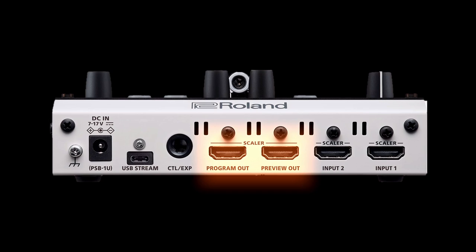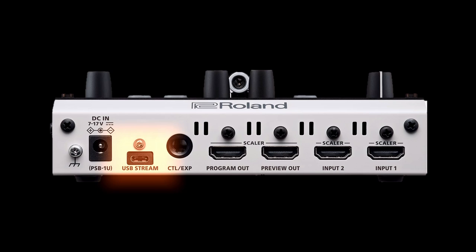On the program and preview output, both HDMI outputs share a separate scaler as well. And then there's a USB streaming output — that USB-C connector. You can connect that to a computer and use it with streaming software or video conferencing software, and basically this functions as a webcam carrying video and audio over USB. To the right of that is the footswitch port, which we'll dive into later in this video.